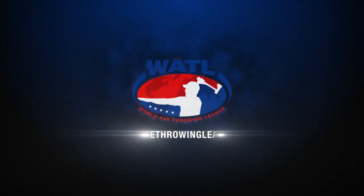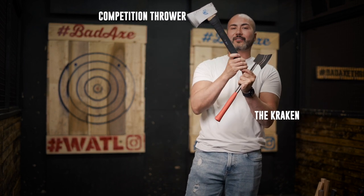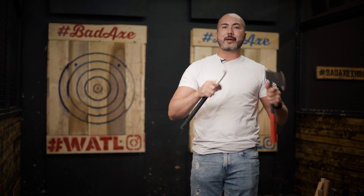Hey guys, it's Mario from WATL and today I'm going to go through the differences of all of our axes. The two that I'm holding up are the Competition Thrower, which is similar to the Killshot. The Killshot only has a fiberglass handle, so I'm only going to focus on talking about one, and then I'm going to compare it to the Kraken, and then compare them all together.